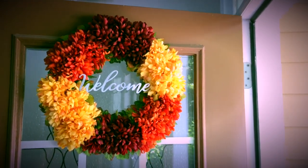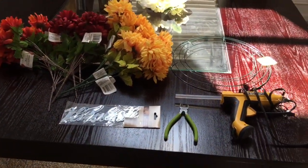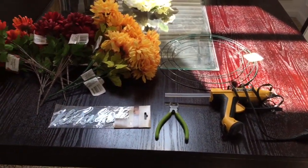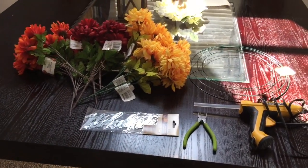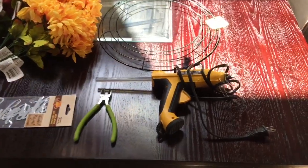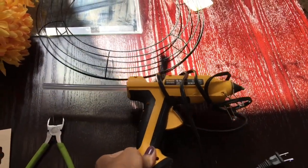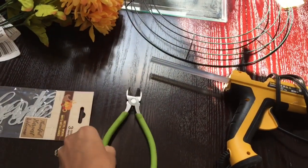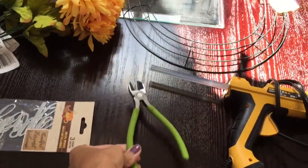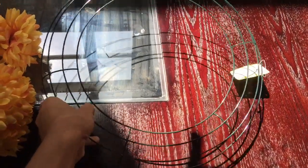These are all the items you are going to need to make this fall floral wreath. Everything was purchased from Dollar Tree, other than my hot glue gun and hot glue sticks. The first thing you're going to need is a hot glue gun, and then you are going to need some wire cutters.